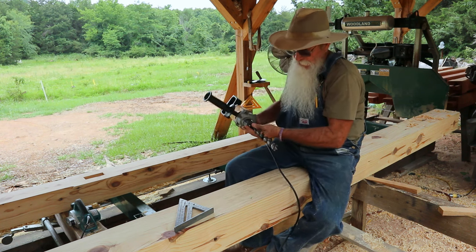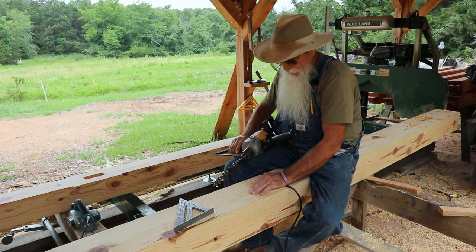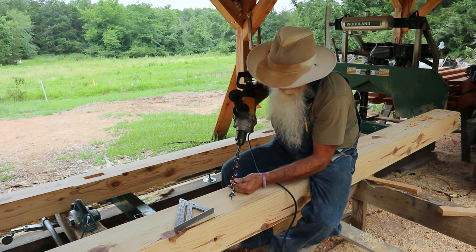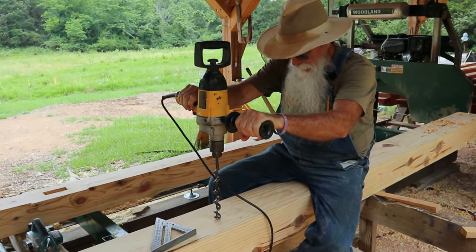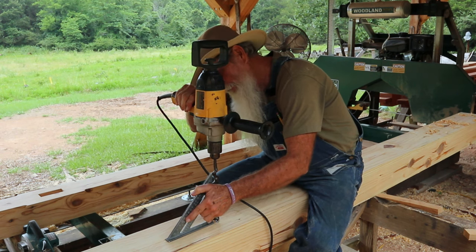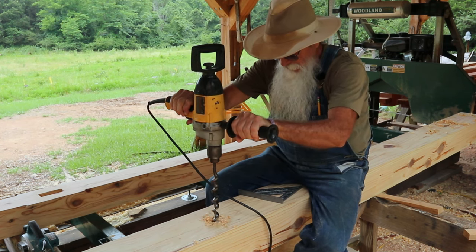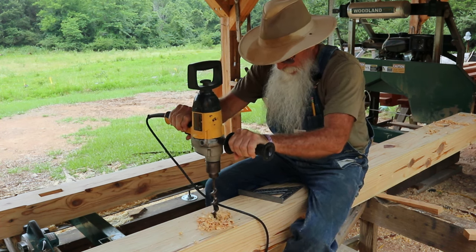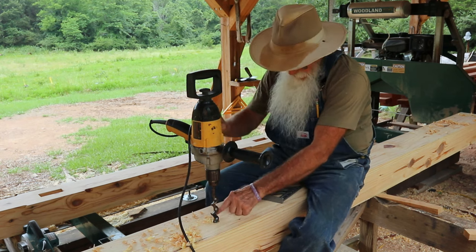I'm drilling these just like I did in the oak for the girders, using my inch bit. I'm only going four inches or four and a quarter inches deep with these mortises. I went five and a quarter in the oak because the bottom tenons on the post are an inch longer; these are four inches so I don't have to go as deep. I've got a piece of tape on here to mark where I need to stop.